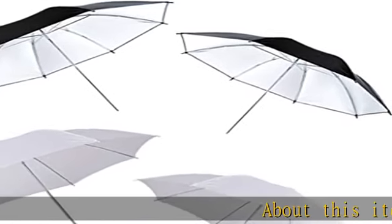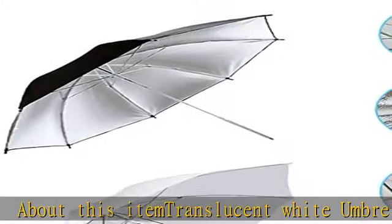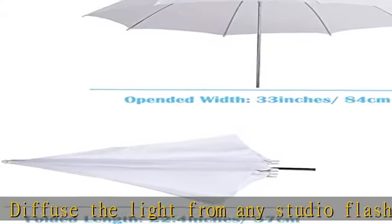Translucent white umbrella: diffuses the light from any studio flash, creating a soft, even, and low-contrast light for your subject. Ideal for portrait or object studio shooting. Black silver umbrella: silver inner lining for evenly distributed soft light.